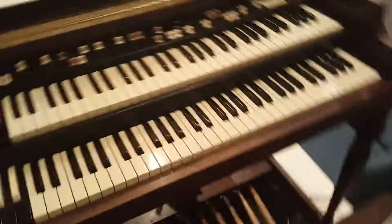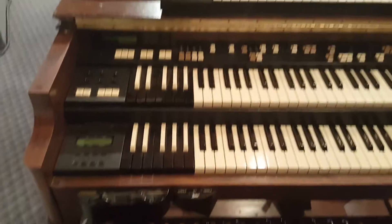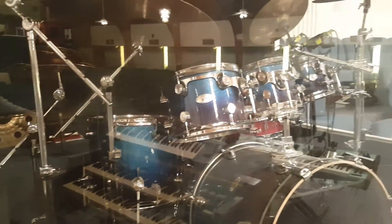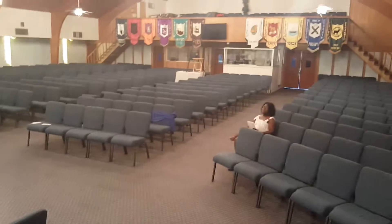The Motif XS 8, in-ear system — same thing here with the organ, that's the XB3. The Juno on top, drum kit PDP. And this is the seating from this side.